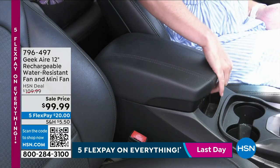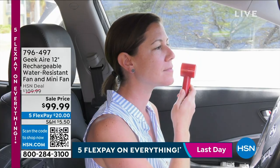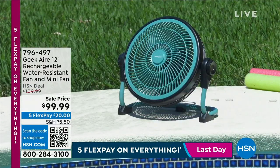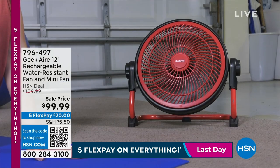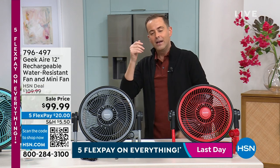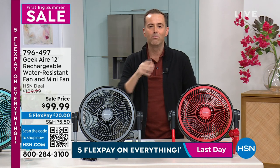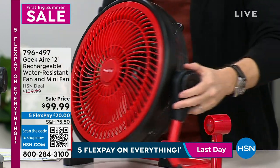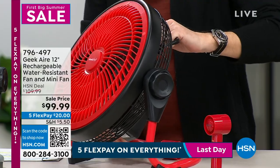The Geek Air fan works indoors or outdoors — you can see that portable fan right there. She just splashed water on it and it doesn't matter. This fan can be with you in the living room, by your sofa, in the bedroom, outside on the lanai or porch. It can even help blow away the bugs. Geek Air makes the best fans in the business.